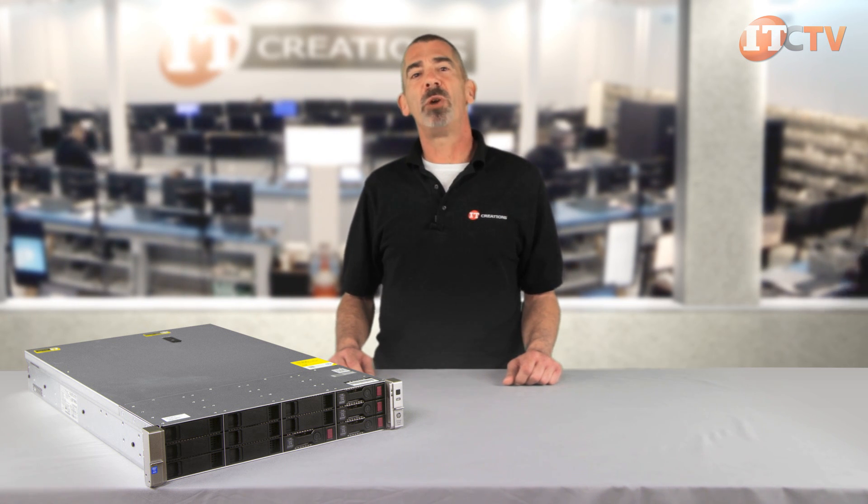And that concludes our brief overview of the DL380 Gen9 server from HP. For more hardware reviews, subscribe to our YouTube channel, ITCreations TV. Please contact ITCreations if you have any questions. I'm Chris Rodinas for ITCreations — thanks for watching.